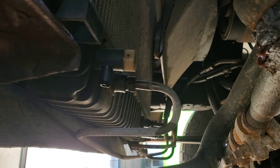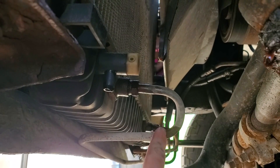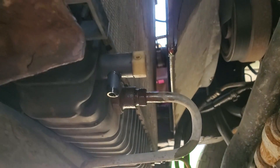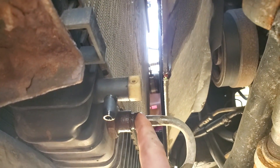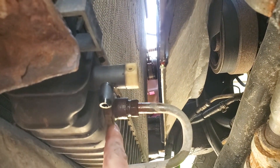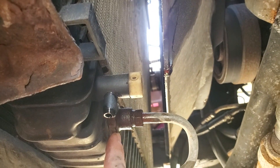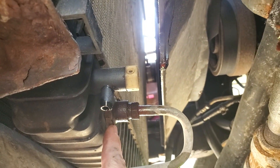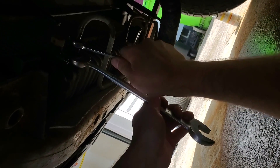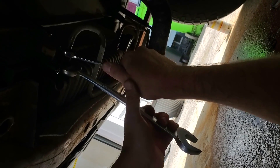Next we can come under here and take our transmission cooler lines off — there's one there and then one over there. These are five-eighths, and depending on how rusty they are you may need to back this up with an inch-and-a-sixteenth wrench. When you take these off, be prepared for a little bit of transmission fluid to come out — I usually use earplugs to plug them.